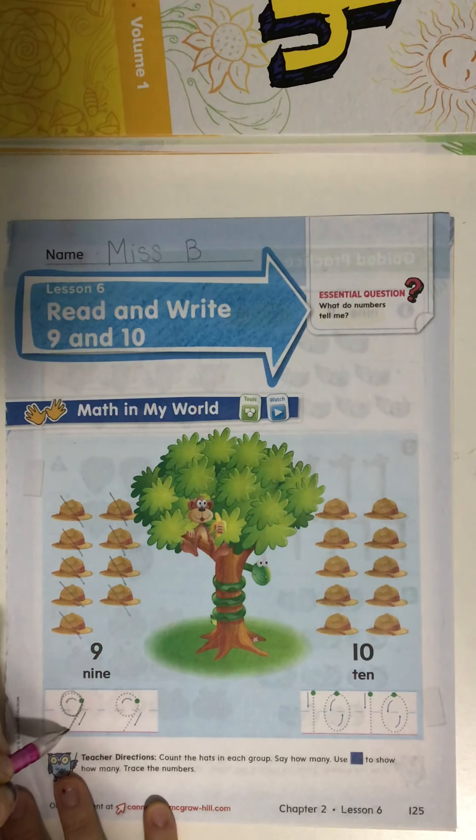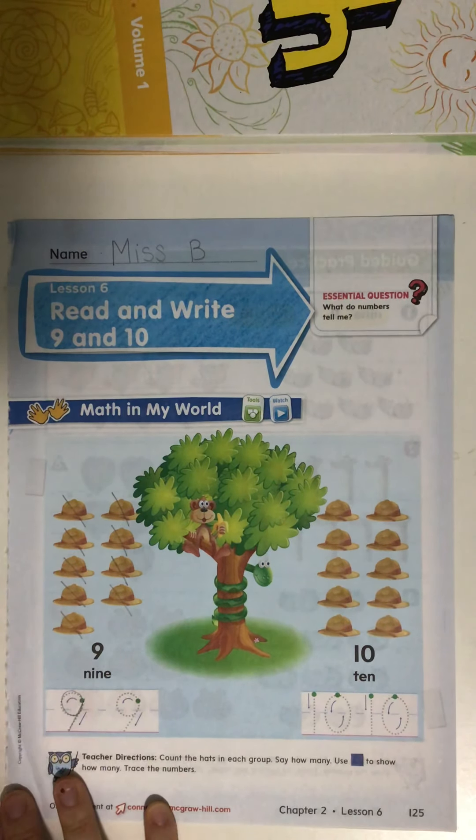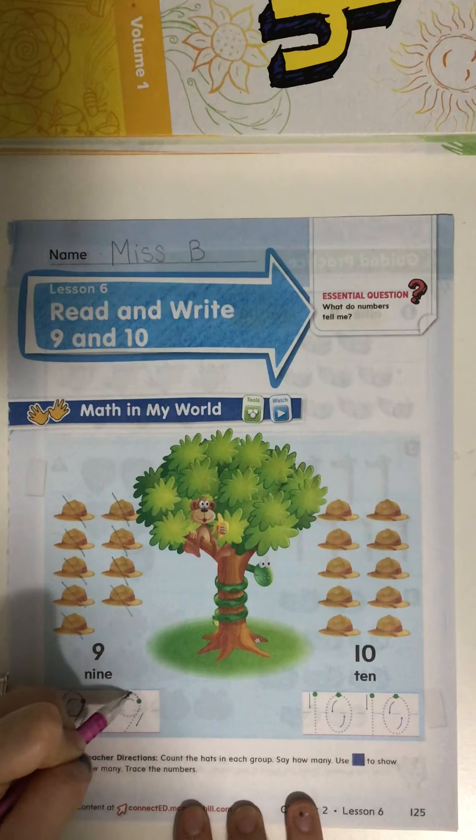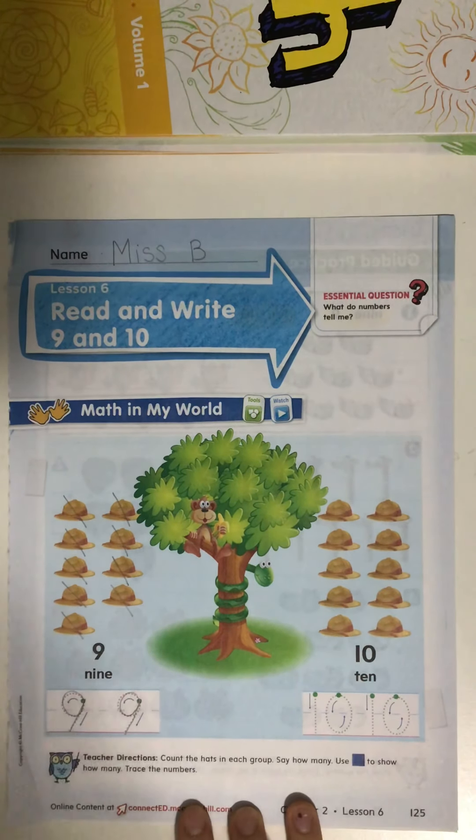Let's write the number nine together. Start on that green dot. Make a loop and then a line — that's how we make number nine. Let's do that again: make a loop and then a line. That's how we make number nine.